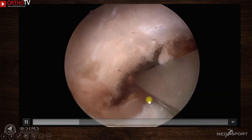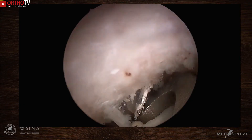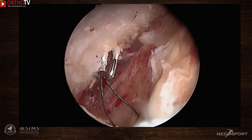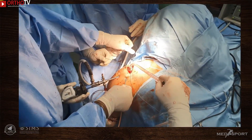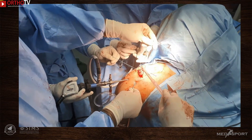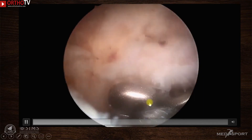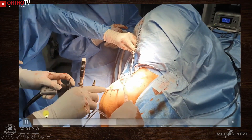The coracoclavicular drilling is performed using a 3 mm cannulated drill bit. The drill bit has a threaded pin which can be removed, and through the cannulation a guide wire is passed, retrieved from under the coracoid, and kept outside the anterior portal. The suture tapes loaded with a dog bone button are then pulled so the button sits under the coracoid, with suture tapes passing through the coracoid and clavicle and exiting on the superior surface of the clavicle. The coracoclavicular fixation may be completed at this stage.